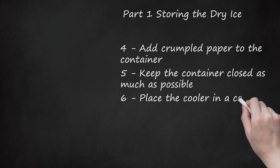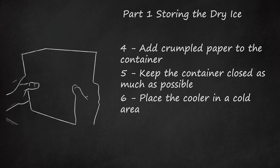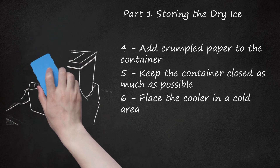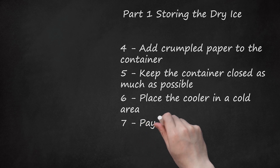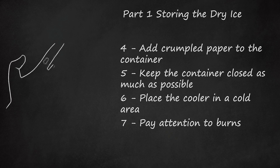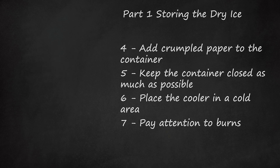Place the cooler in a cold area. If it's cold outside, set the cooler outside. If it's warm, keep the cooler in a cool place inside. Basically, you want to keep the temperature outside of the cooler as cool as possible, as it lowers the sublimation rate of the ice. Pay attention to burns. If you have a light burn that only causes redness, the burn should heal on its own. However, if dry ice causes your skin to blister or if your skin starts peeling, you need to go to the doctor.